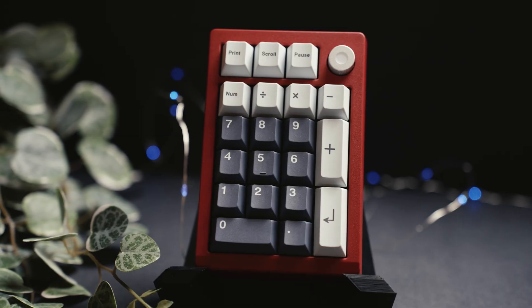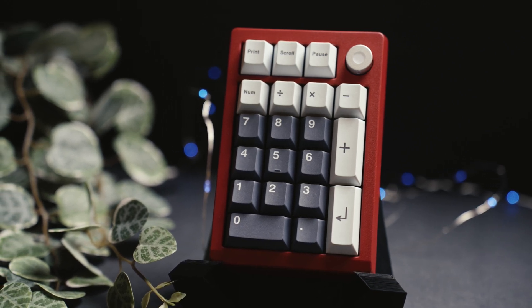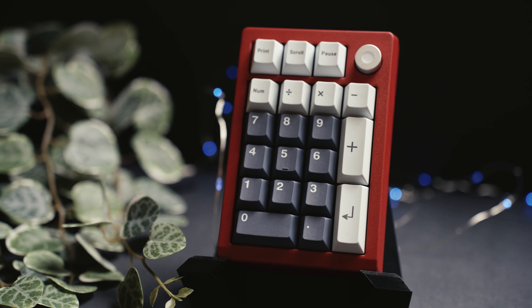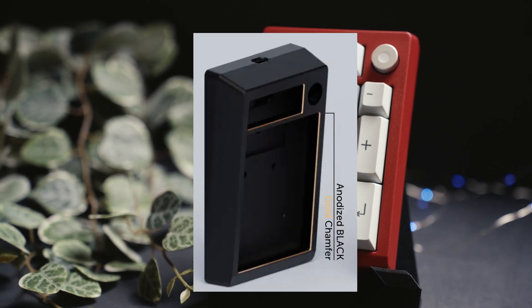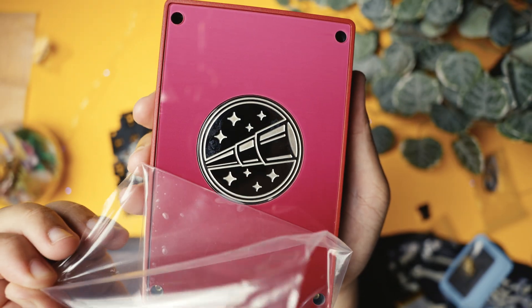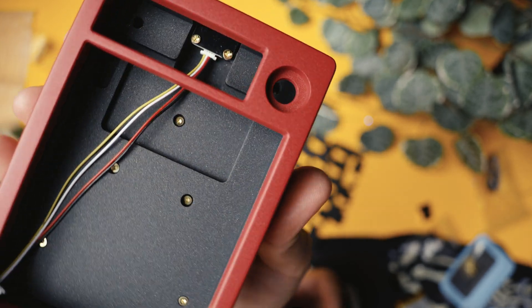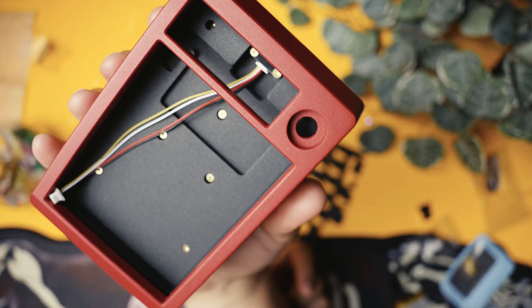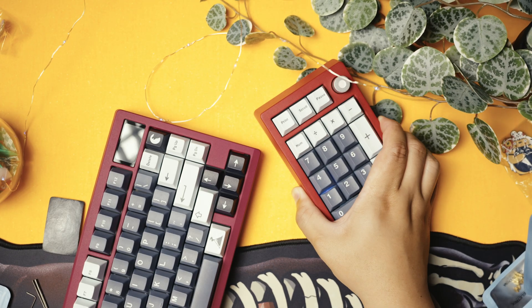The ZoomPad numpad takes aesthetics to the next level with its stunning anodized or electrophoresis finish. The chamfers on the special edition are expertly polished, and for the standard versions like mine here, it sports a smooth and clean look without the chamfer. I have the standard edition and it perfectly matches my Zoom 75 — well, minus it being the scarlet red.